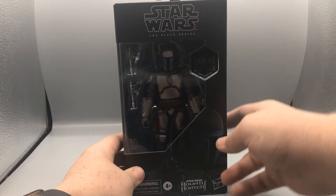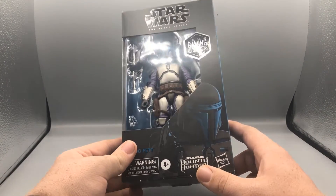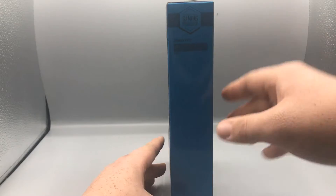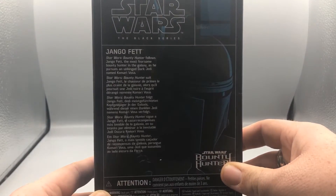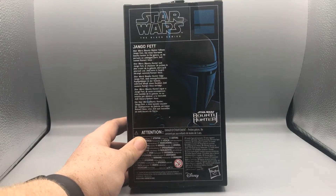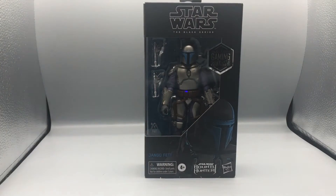Taking a look at the packaging, you see you've got this nice art image of Jango Fett. It says 'Bounty Hunting Greats' and it's in the classic old Black Series box. On the side it says 'Gaming Greats' and it's all in blue — it says 'Jango Fett'. On the back you get a little read-up on Jango Fett, and there's also a little art of Jango. It's the Star Wars Bounty Hunter game, no number since it's part of the Gaming Greats line.